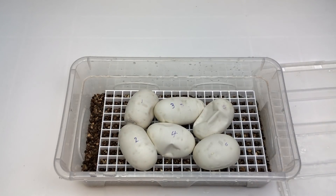This clutch was a pastel clown to a pastel spotnose clown. So the worst thing we can hatch is a clown, and the very best thing we can hatch is a super pastel spotnose clown — a killer spotnose clown, as it's otherwise known.